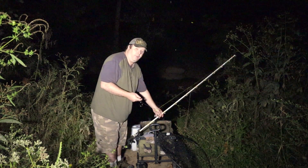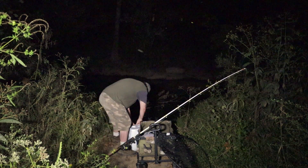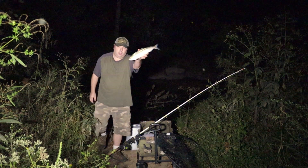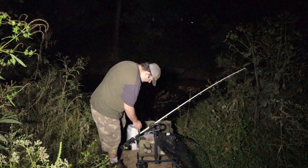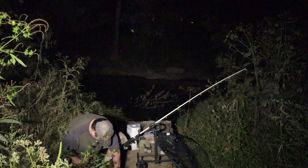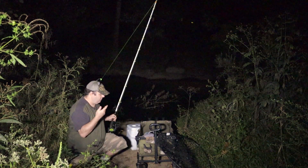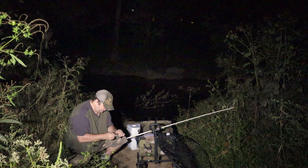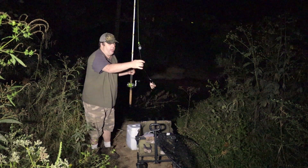I've got one fresh skipjack to try this with. I cut the gut pocket off so I can have a smaller piece.